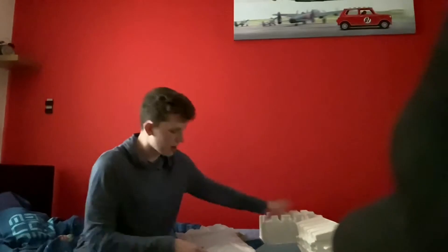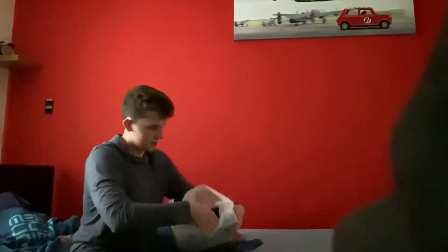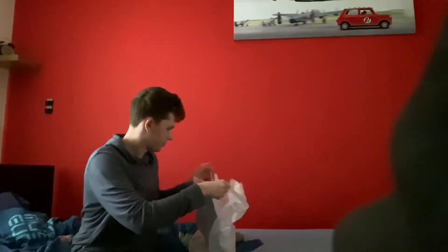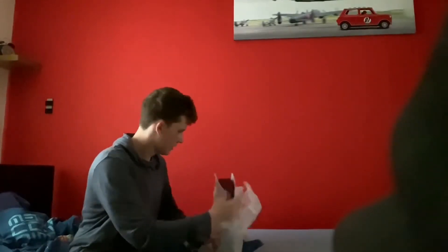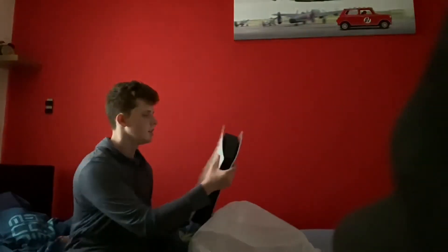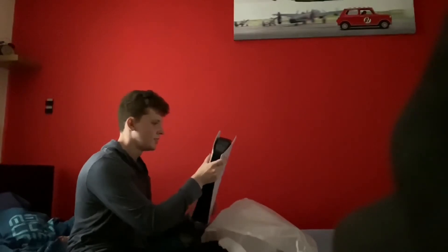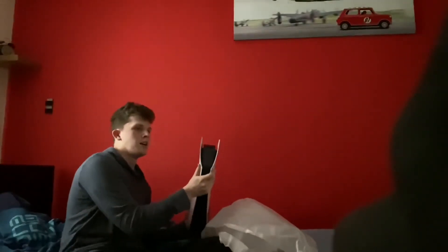Now we're going to unwrap all of this, put all this down here, and just like that we have a PlayStation 5.